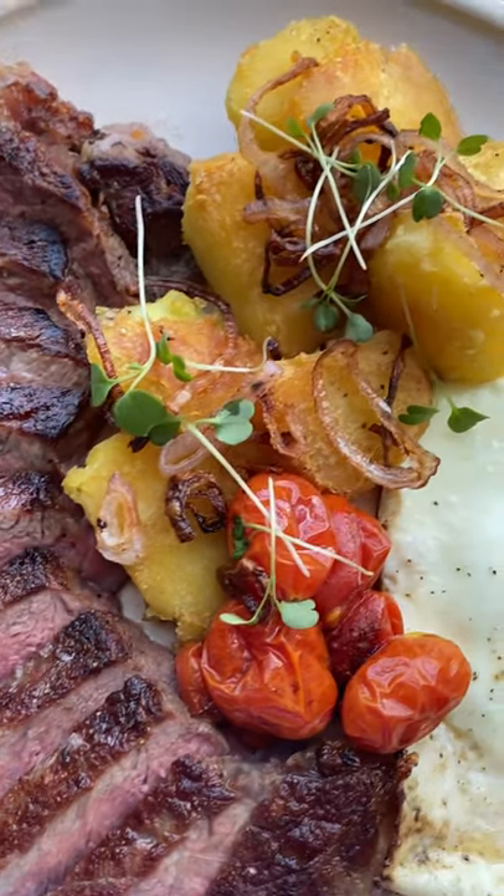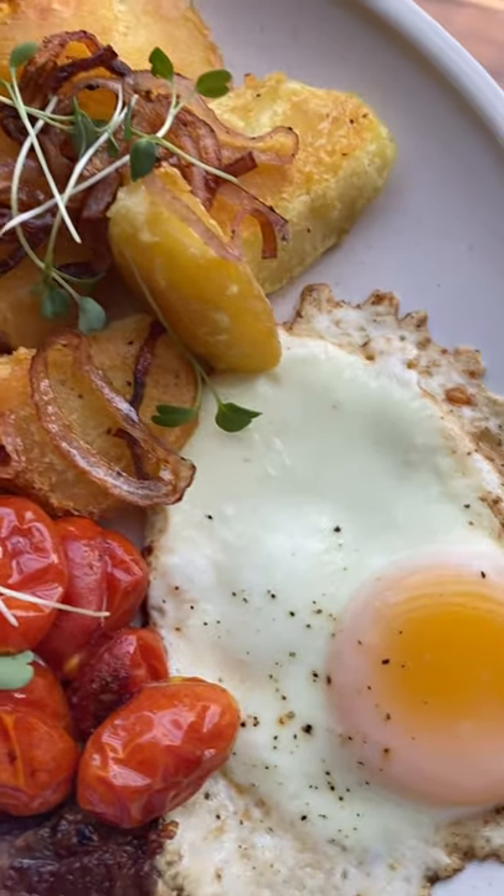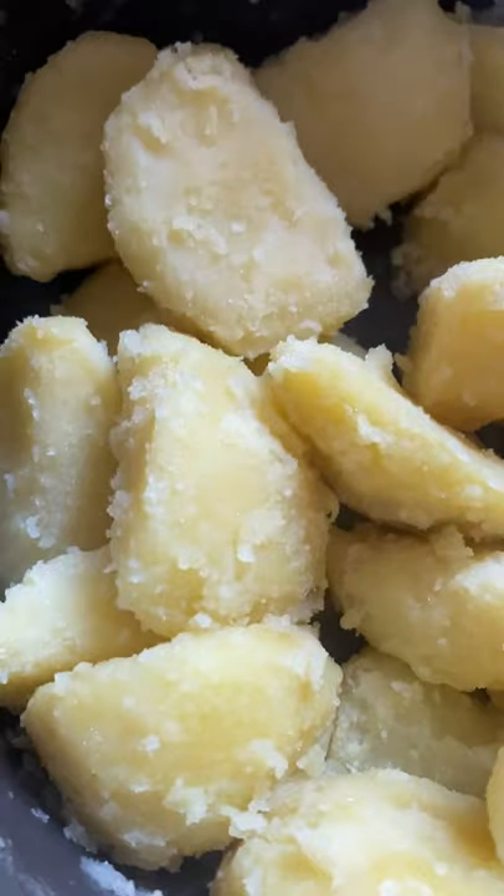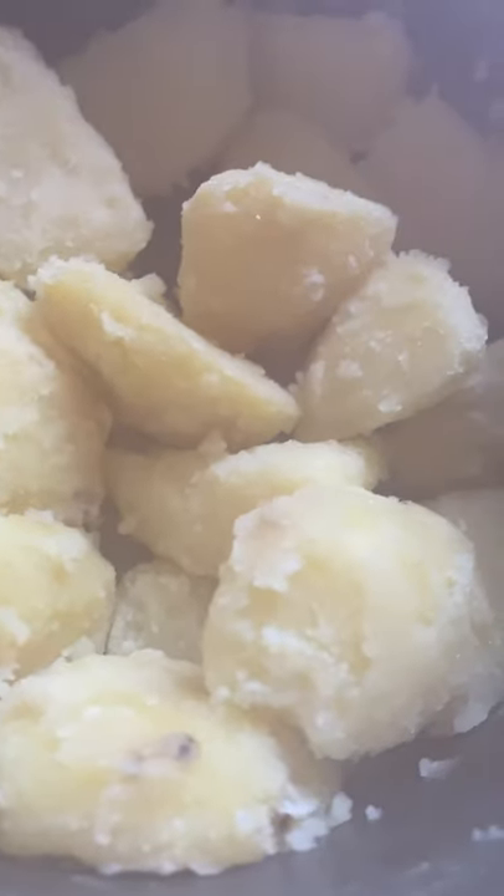The one trick for the perfect oven roasted crispy potato is to actually parboil them first in salt and baking soda. The alkaline solution breaks down the surface of the potato and makes them extra crunchy when we bake them.